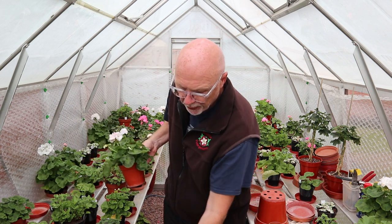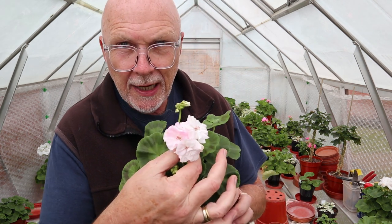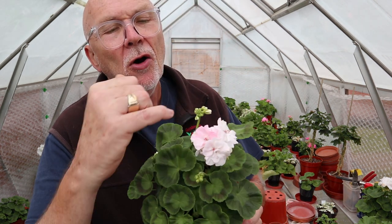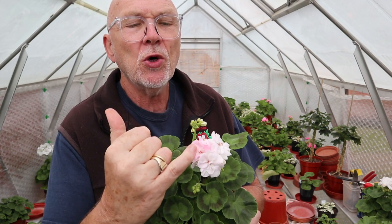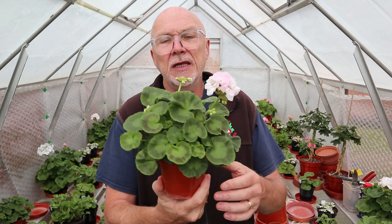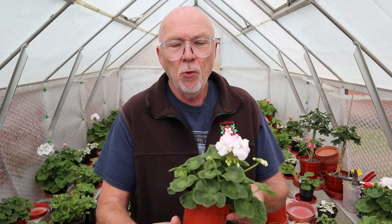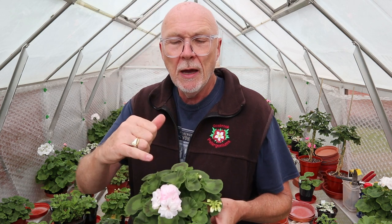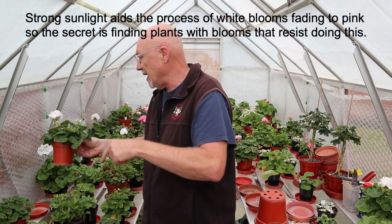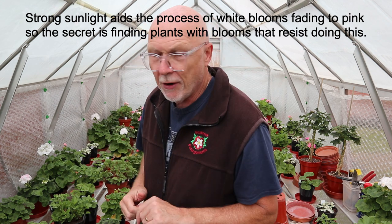An extreme example of fading to pink is Shrivenham Crown, which gives you a good idea — because this starts white and you'll clearly see the centre of the blooms, as they age, go over to a pink. This is quite a good dwarf; I like using this for breeding actually because it's got a very good compact habit. It was an early seedling from Shrivenham Star that I did several years ago, and it's got the classic fading to pink. If you can sort of get that characteristic out of them — which I obviously have done in the case of a number of these — I'm looking forward to really seeing how they develop.